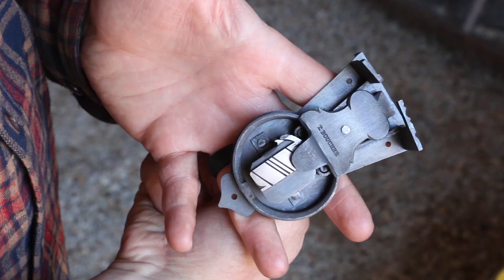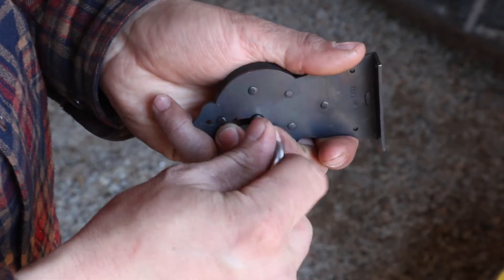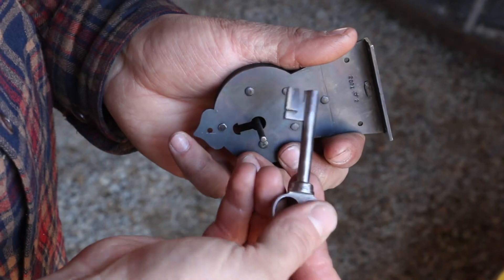One more announcement before I let you go — I recently finished up this small crab lock and it will be available for sale on my website at greaseduckforge.com. Head over there and check it out if you want to possibly buy it. You can shop around and see what other items I have, like my basic handmade padlock book. If you like this video please give it a thumbs up, subscribe to my channel, and I'll see you in the next one. Thanks for watching, bye.